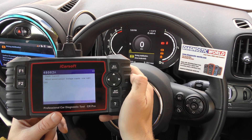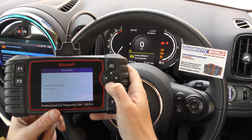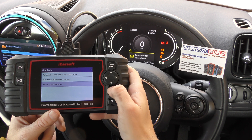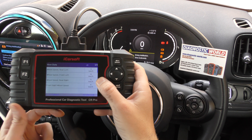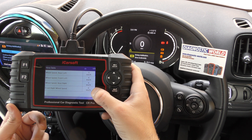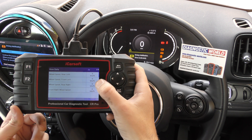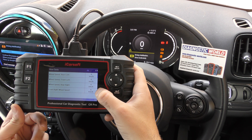If you wanted a second opinion, you can go to View Data, go to wheel speed sensors, and this screen will give you live information or live data from the ABS sensors. If you get the vehicle moving and rolling, the sensors which are working will show real-time values and numbers that will match the vehicle speed.